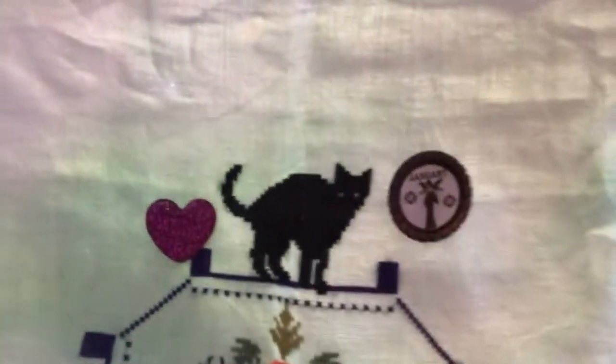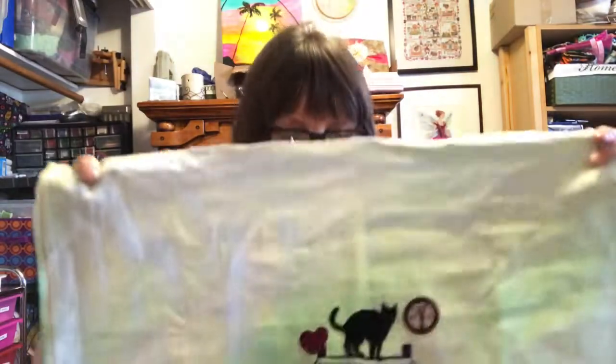That black floss for the cat — yucky stuff. It is a rayon and it is not nice to stitch with. I really think I'm going to run out before I get to the others because the cats and the lanterns around the outside use that floss too, and I don't think I'm going to have enough. So I'm going to have to figure out something else for that one.